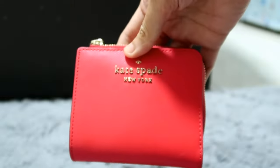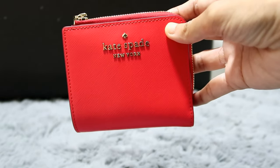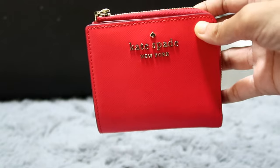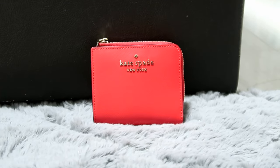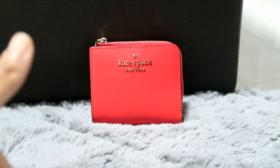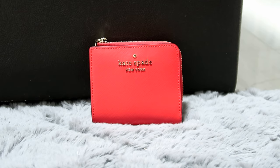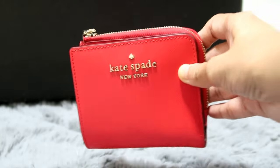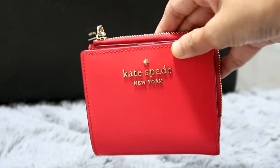That's about it! This is my wallet unboxing and review for the Kate Spade Small L Zip Bifold Wallet WLR00143 in Stacy Digital Red. If you like this kind of reviews — bag reviews, wallet reviews, or life here in general Singapore — please like and subscribe and click the bell button so you'll be notified whenever I upload new stuff. Let me know what Kate Spade wallet you use — this one is very nice for a bifold. See you next time! Bye-bye!